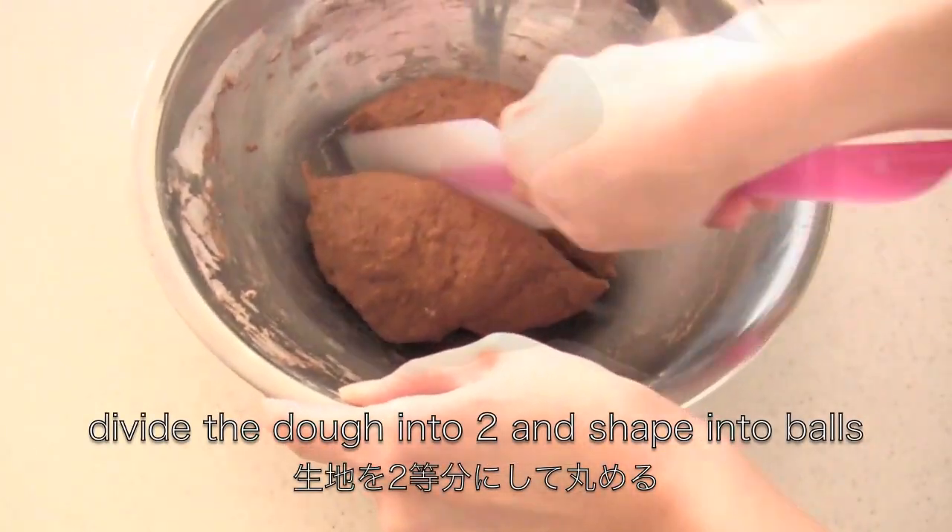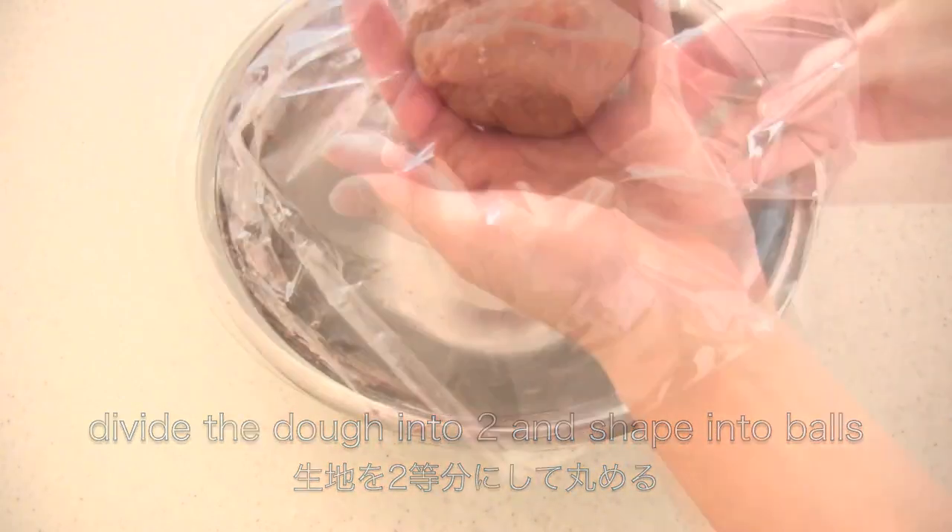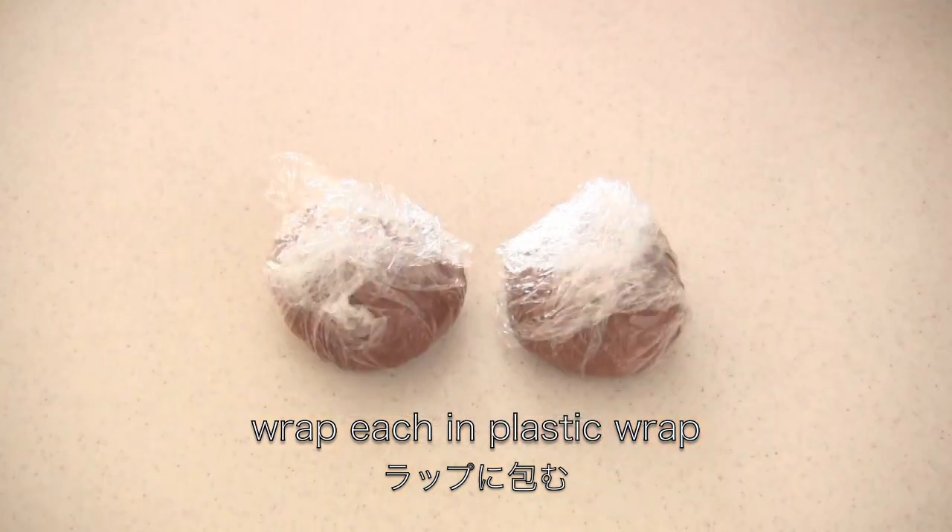Divide the dough into two portions and shape into two balls. Wrap each in plastic wrap and let rest for 5 minutes. You can do dish washing meanwhile.